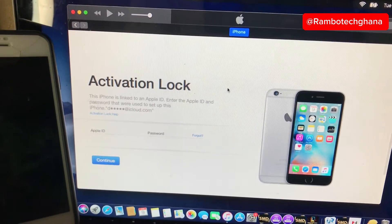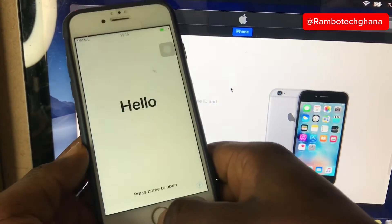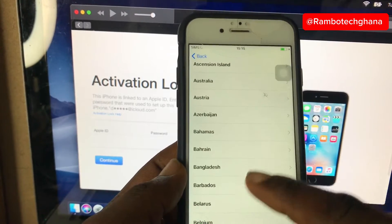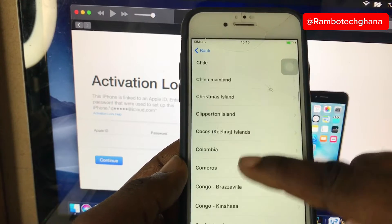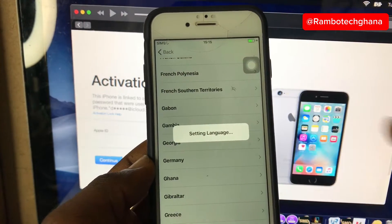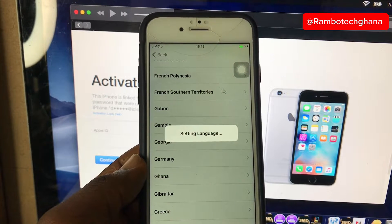Hi guys, in this video I'm going to take you through a very simple process on how to unlock your iCloud locked iPhones. After this process you will be able to use your iPhone just as it was before with a working SIM and full network signal. I'm doing this tutorial with an iPhone 6, so make sure you watch this video from the beginning to the end so that you'll be able to understand the whole process.